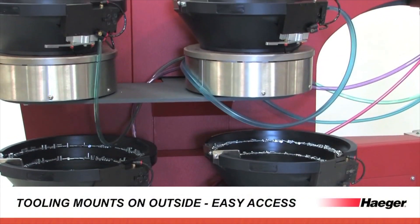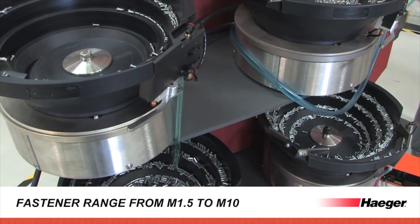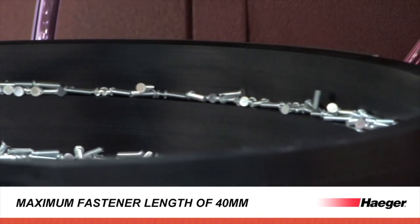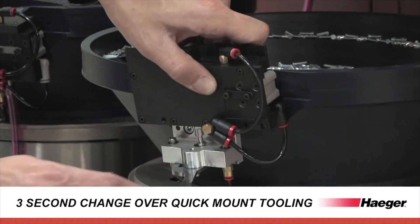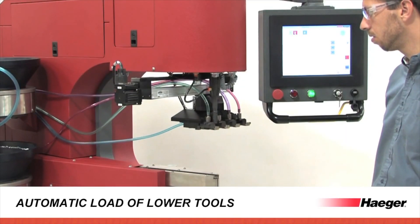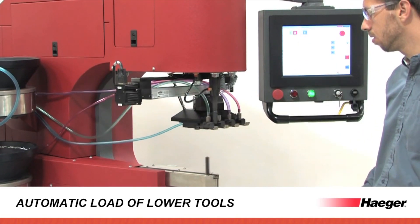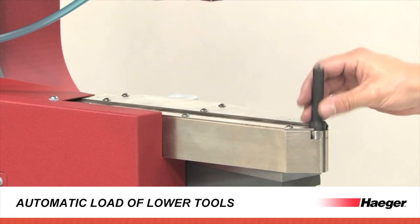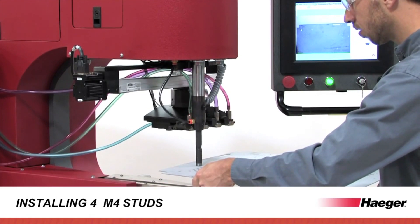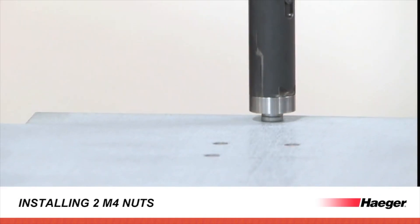The 824 One Touch 4E includes many time-saving new features such as automatic feeding of four different types of fasteners in one single workpiece handling, increased productivity of up to 50% over the 824 Window Touch Dash 4, while implementing full process control in all four stations through fastener detection and fastener length detection. Additional features include tooling which mounts on the outside for easy access, all bowl controls integrated within the insertion logic software, quick and easy tool retrieval and shuttle plate mount, automatic loading of lower tools, and 3-second automatic tool change.